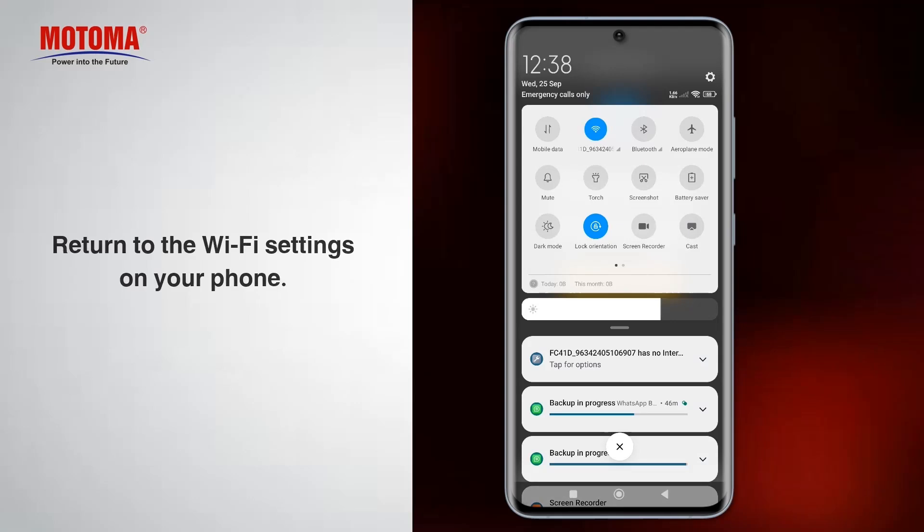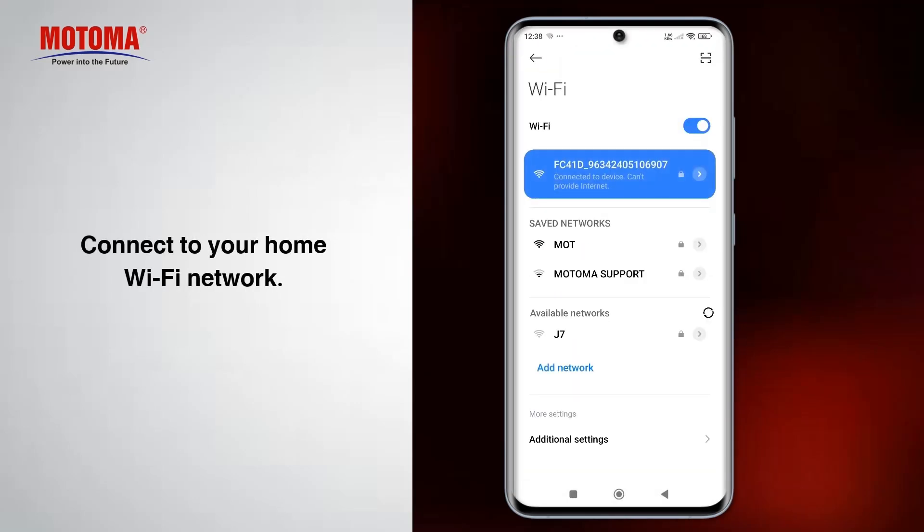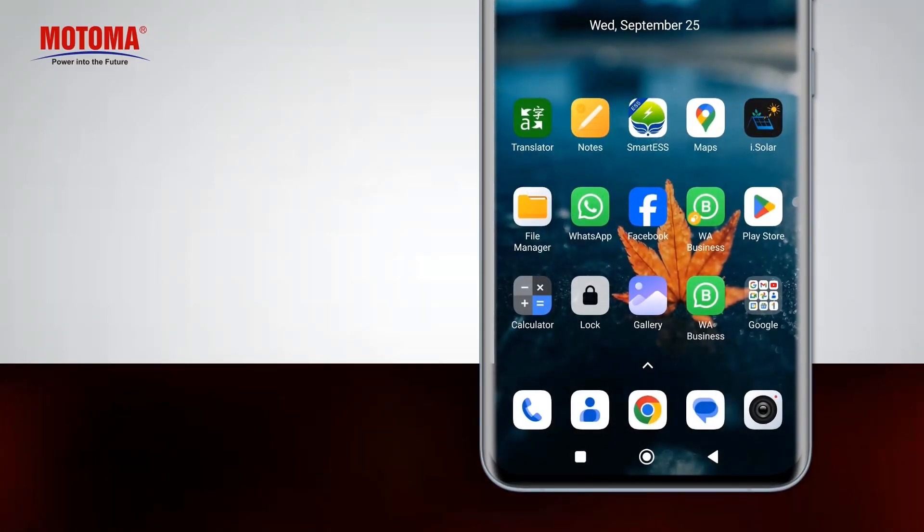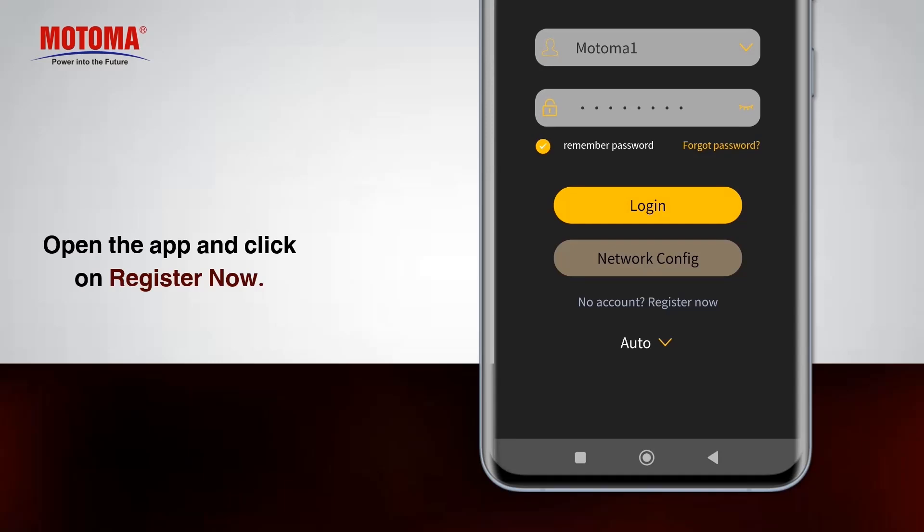Return to the Wi-Fi settings on your phone and connect to your home Wi-Fi network. Open the app and click on Register now.